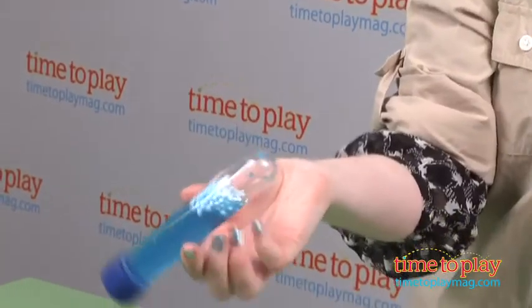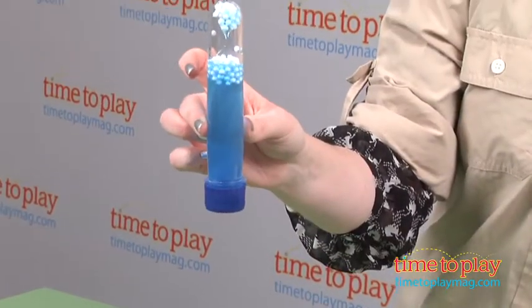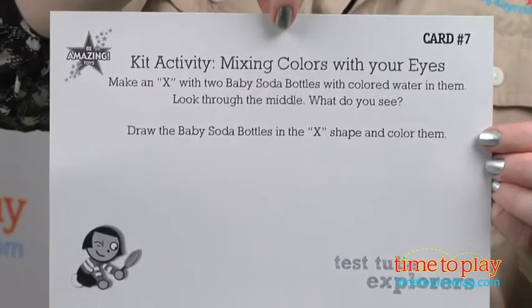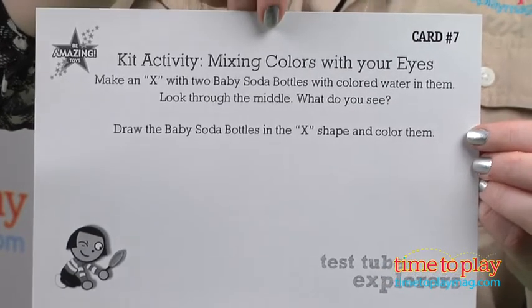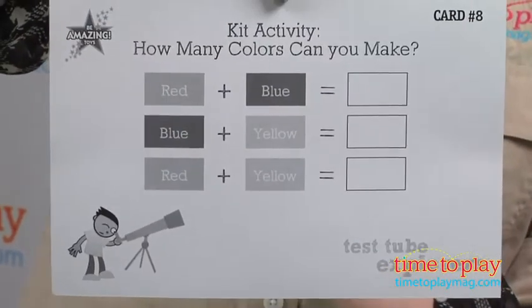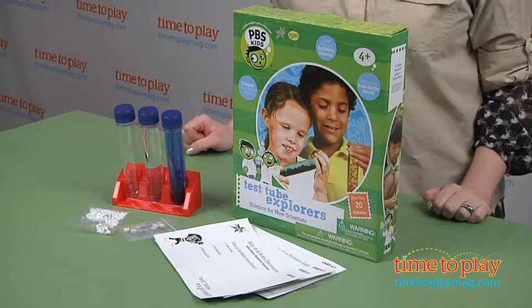This is a fun and safe way for kids four and up to become scientists. And even though this may be geared towards kids, adult participation and supervision is required. Adults are encouraged to do the experiments along with their child, encouraging him or her to ask questions and observe the world around them.